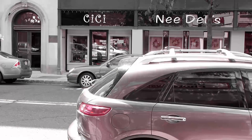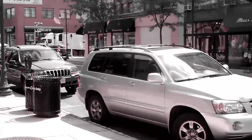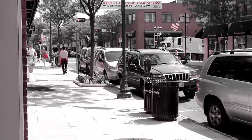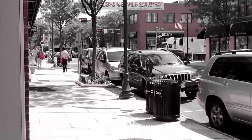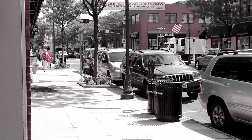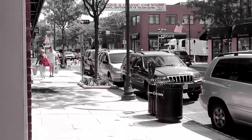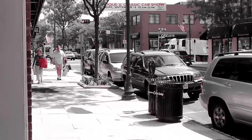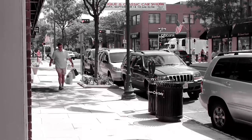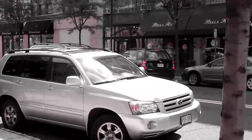Here we have color extraction. Just in case you don't notice, I have chosen the color red, so we extract all colors except for red. You can see a couple red bags in the background — everything else is black and white. This is neat if you're trying to do a video and get a feel for a romantic or passionate kind of scene — like you're trying to show just the girl in the pretty red dress and nothing else.